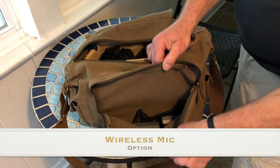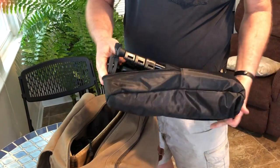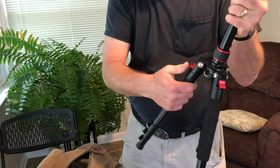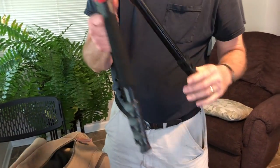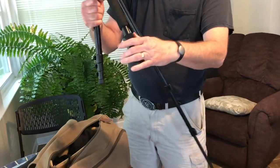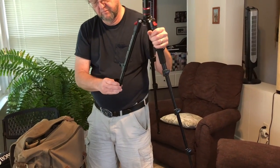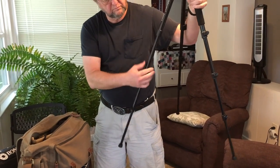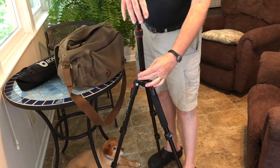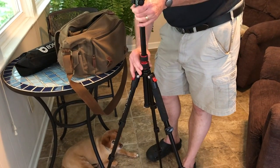This is your tripod. The legs go backwards — they flip upside down and click into place. When you want to put it back, you open up each leg all the way, making sure you're locking each of the latches. We're putting it down on the ground. Note that this tripod can go higher, but the higher you go, the more unstable it gets.